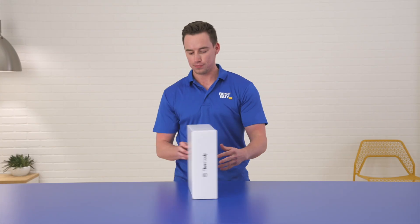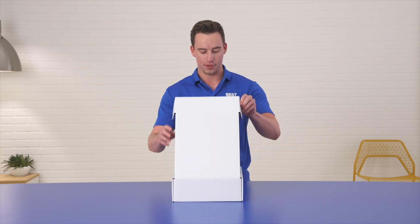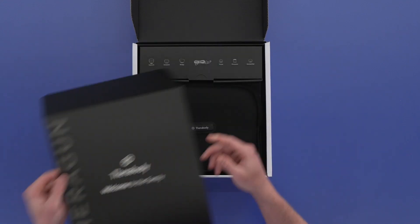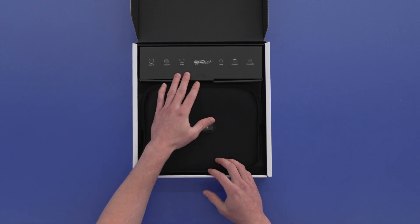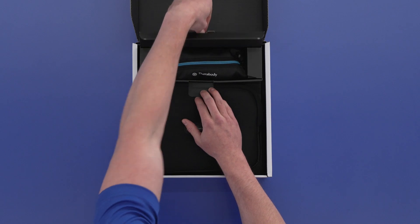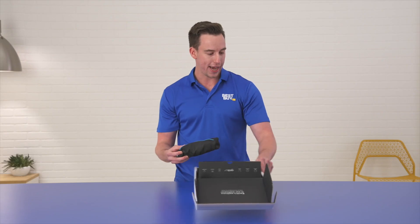Taking the sleeve off, turn it around, open it up. The Theragun Pro comes with six different attachments. There is the charger in here as well — it plugs into the wall, so you won't need a power brick when you need to charge your Theragun Pro. And here's a nice little travel case with all the attachments.